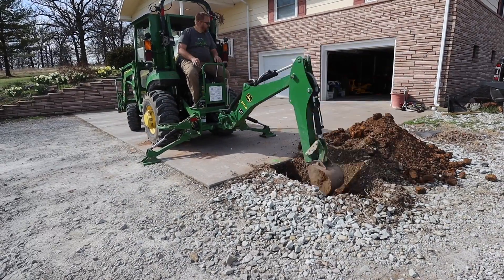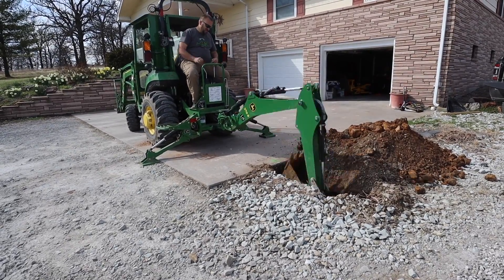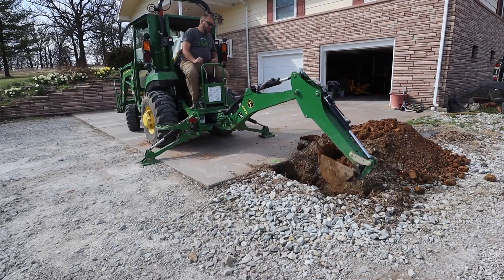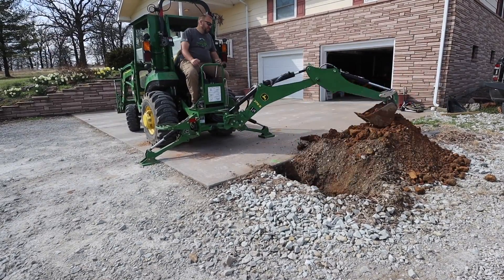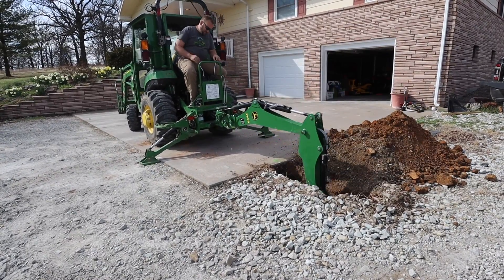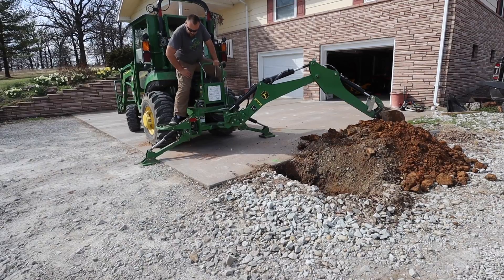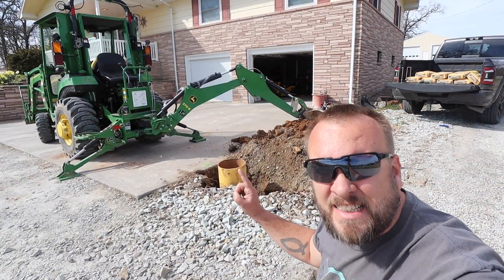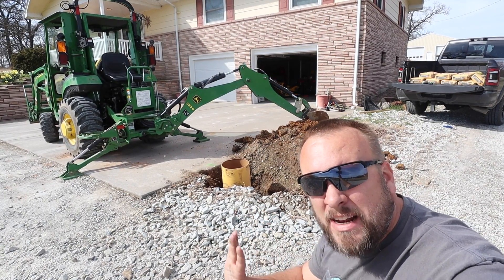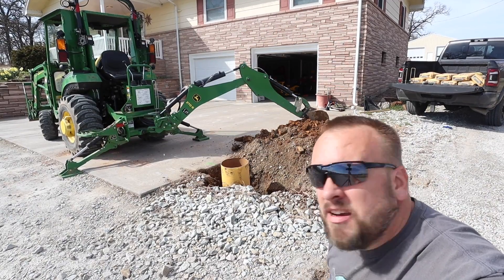This is my first time using these sonotubes and I think it's a great product, especially if you want to finish with a concrete pier sticking up above the ground. But like anything you do for the first time, I made a couple of mistakes and learned a lot, so hopefully I can save some of you that learning curve. We've got about another six inches to go — still deciding exactly how close to set it, because if it's right up against the concrete I won't be able to fill in around it properly. It'll probably sit out about eight to ten inches.